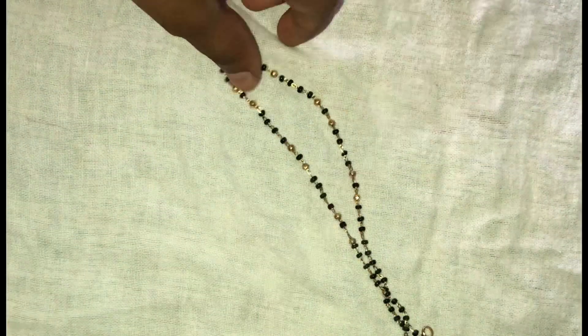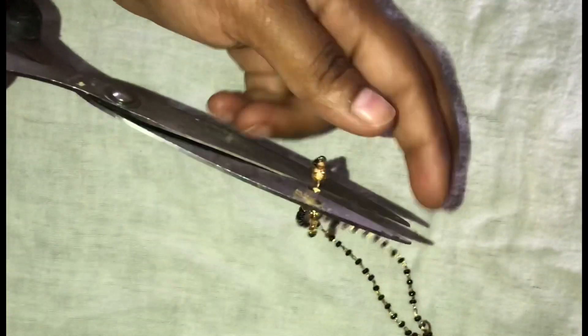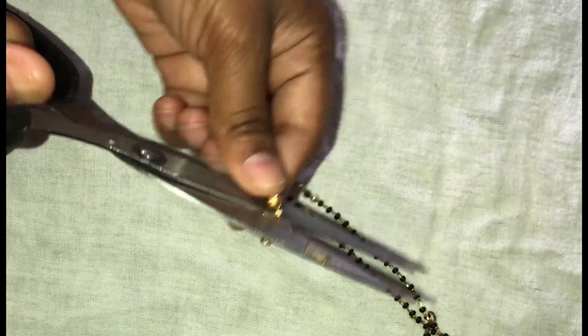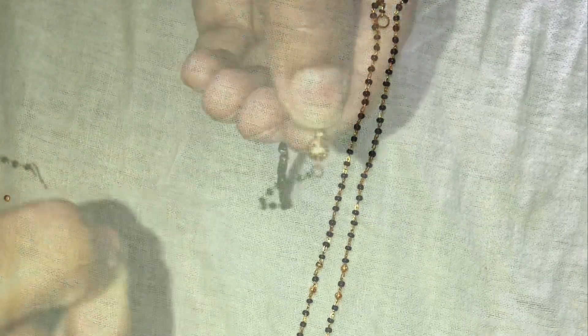I'm going to show you two other details. I'm going to show you a new bracelet.